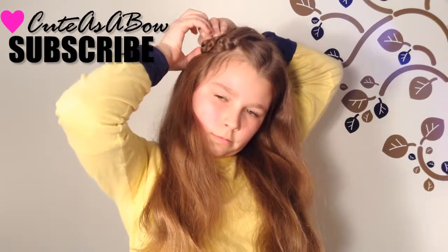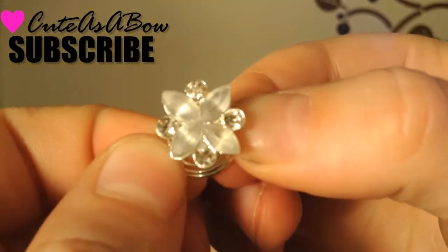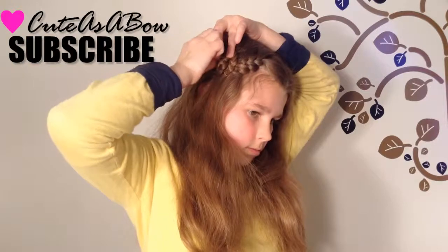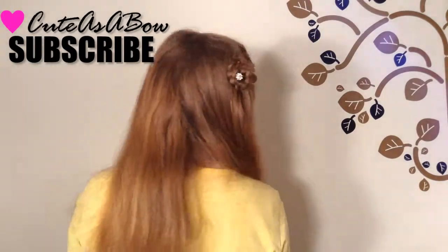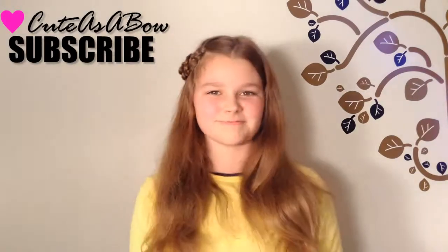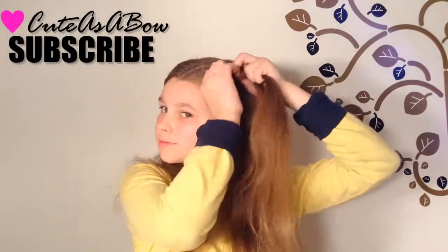If you want to decorate your flower, you can screw in one of these pins — I got them at Claire's and they're super cheap and really cute. This second hairstyle is not an option if it is too difficult for you.